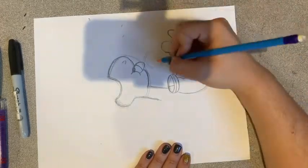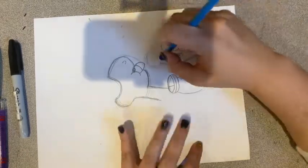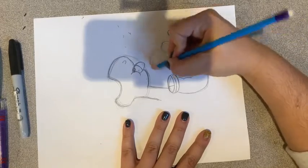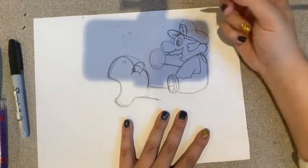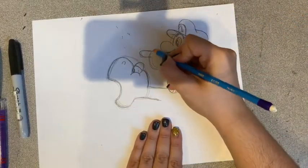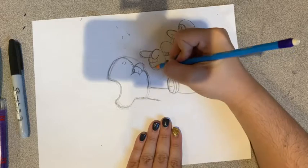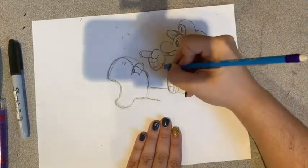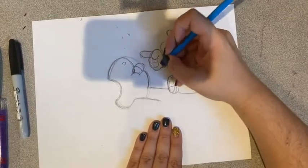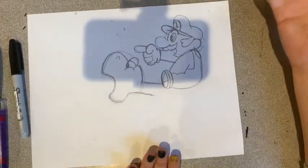Next up, we're going to make his hand. So we're going to start with a circle and connect it — I think it's a little too far, we're going to make it a little bit closer. His hand is going to be pointing, so we're going to give him a backward C with another C next to it, and then we're going to give him three fingers. Connect that there and give him a little backwards C there. This is a pretty hard drawing, but I think that all of you will be able to do it. We already finished Mario!